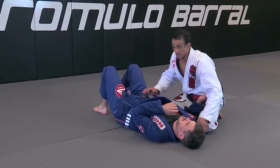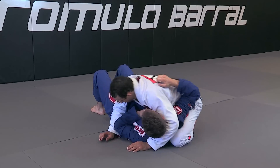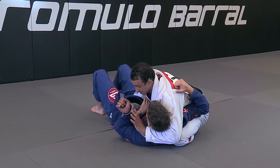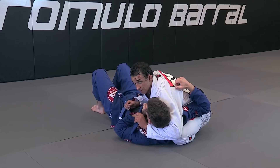Switching to another angle. We have side control here. I'm holding, switch my base, isolate his arm, get my hand under. I open up his lapel, passing all the way to the other side. Notice he's already defending the position to avoid the lapel choke.